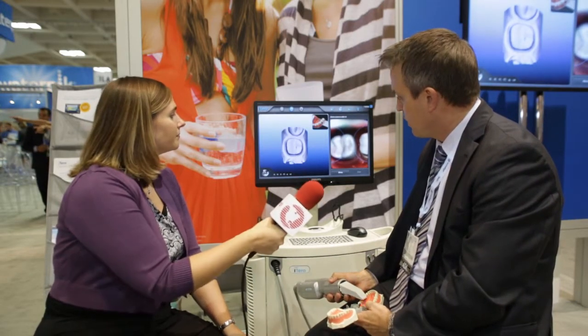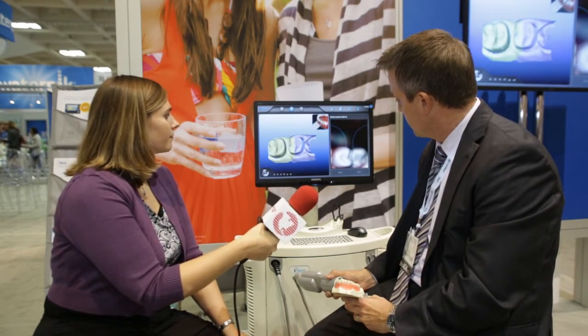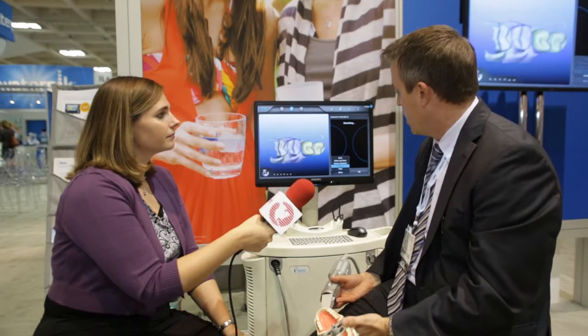So I've scanned the prep. Now I'm going to scan the contacts of the adjacent teeth. What are some of the advantages to having this in the practice? Well, you're getting a more accurate impression because you're not using impression material, and all the variables that come with impression material. So you're getting a more accurately fitting restoration that fits every time. It eliminates remakes and retakes of impressions, and you have a shorter seating time as well with limited adjustments to the restorations.